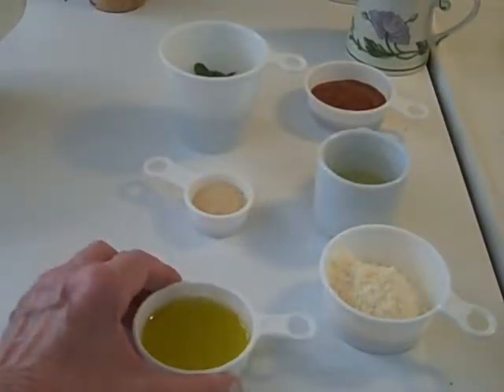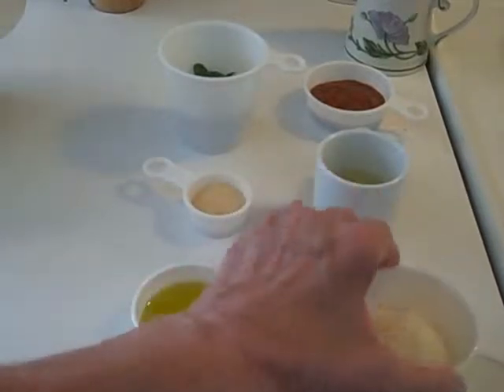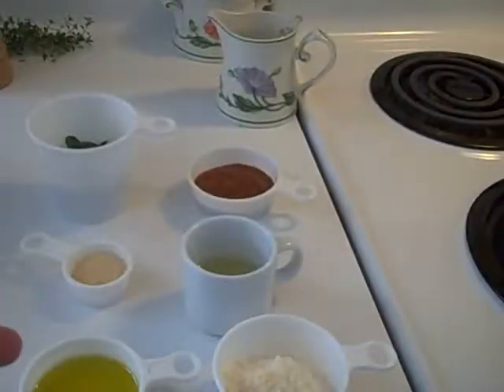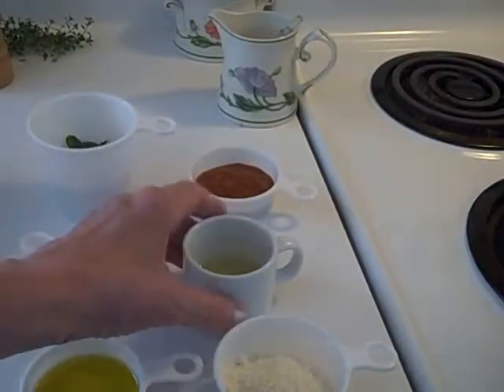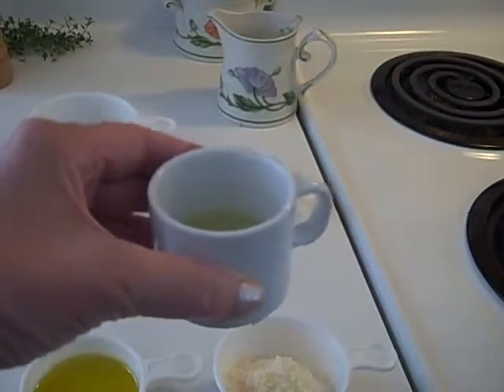Here I have three tablespoons of olive oil, and there's three tablespoons of the grated Parmesan. And instead of the white wine, I have the juice of the fresh lime.